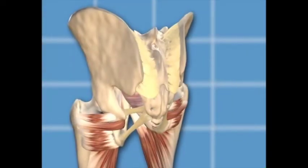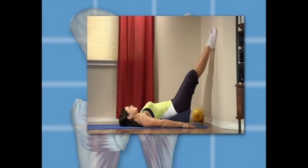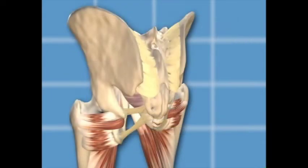Traditional exercises put increased pressure on the pelvic muscles that attach to the sacrum, so the sacrum is pulled out of its normal position. Sacroiliac joint alignment is altered and sacral nerves can be compressed, leading to back, leg, and foot pain. Abdominal power exercises elongate and align the spine and sacroiliac joints, and normalize nerve pathways.